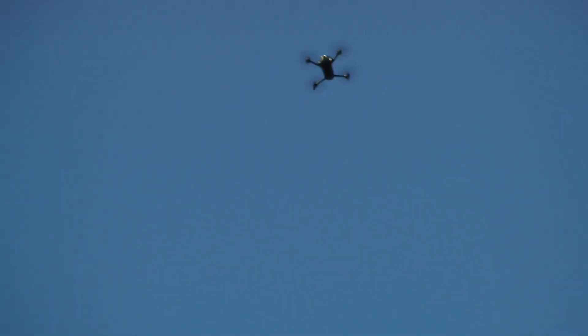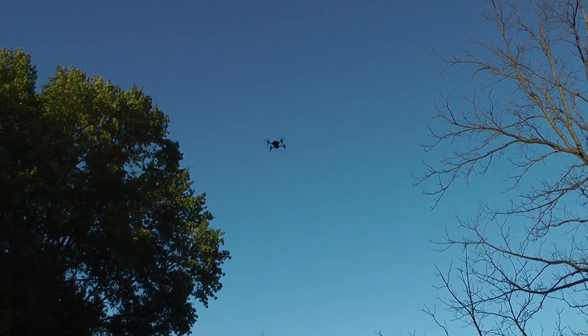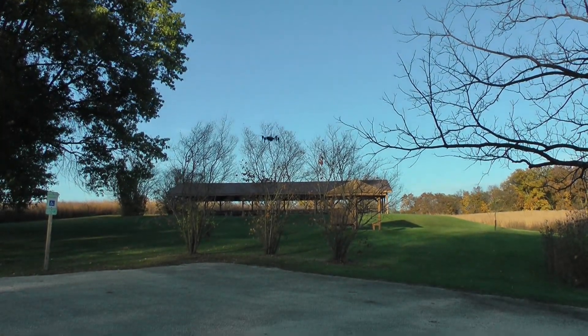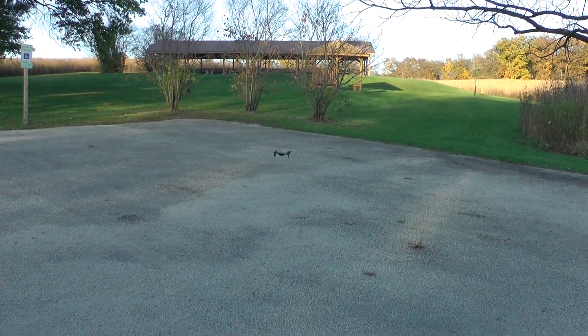We're going to let it auto-land and do a little tracking on that. 60% battery. I don't know why it did that little jog. It's landing at least 10 feet away from where it started.